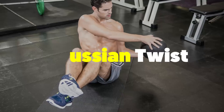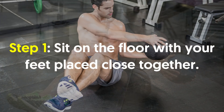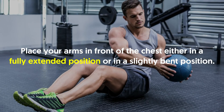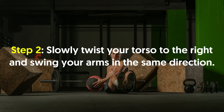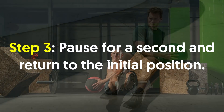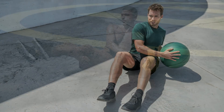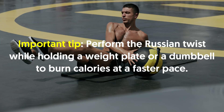Number three, Russian twist. Sit on the floor with your feet placed close together. Slightly bend your knees such that the legs form an arch with the floor. Place your arms in front of the chest either in a fully extended position or in a slightly bent position. Slowly twist your torso to the right and swing your arms in the same direction. Pause for a second and return to the initial position. Repeat the same motion on the other side to complete one rep. Important tip: perform the Russian twist while holding a weight plate or a dumbbell to burn calories at a faster pace.